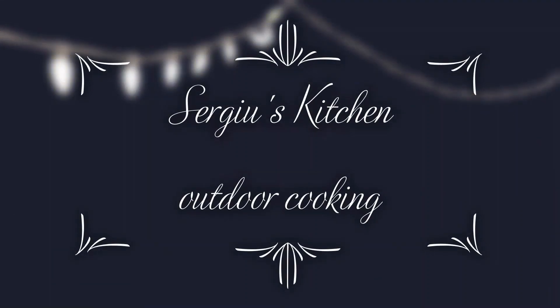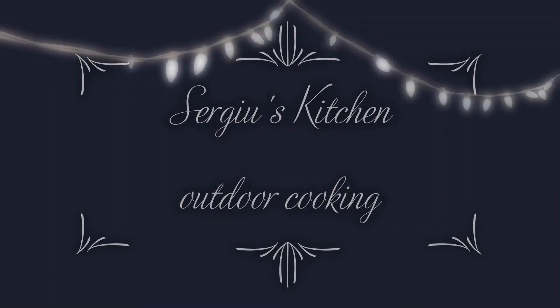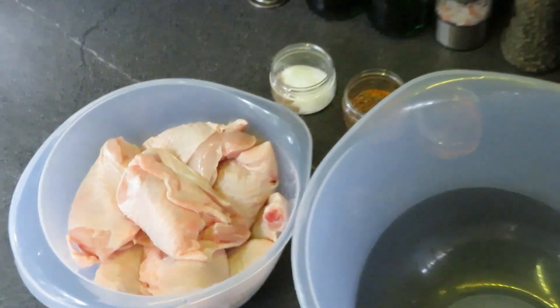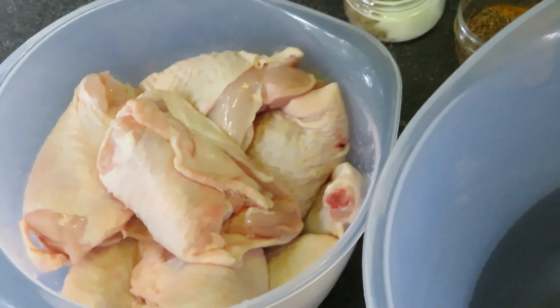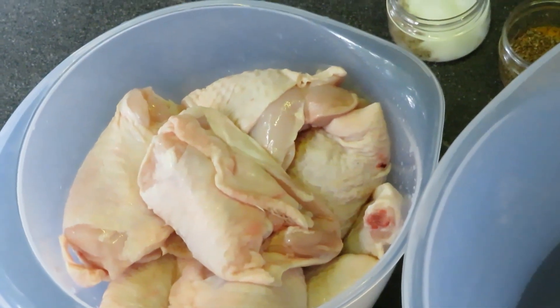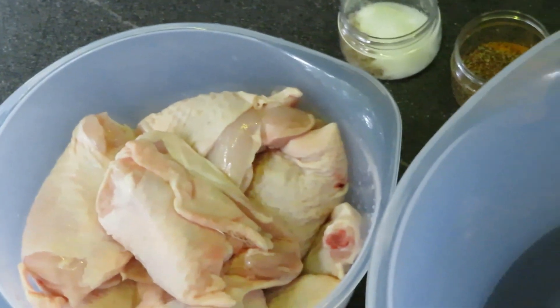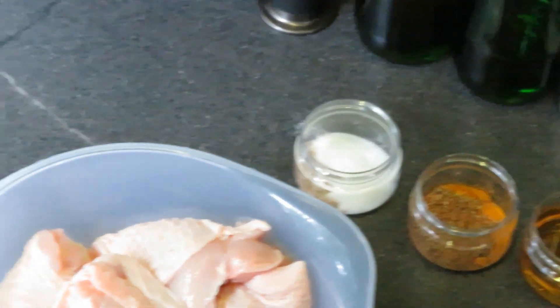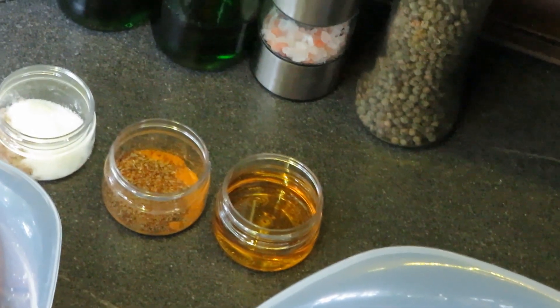Hello everyone and welcome to Sergio's kitchen. So here we have some chicken thighs and chicken wings. Here we have some smoked sea salt, turmeric with oregano, paprika and rhapsody oil.